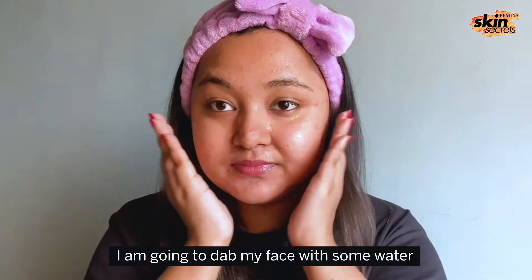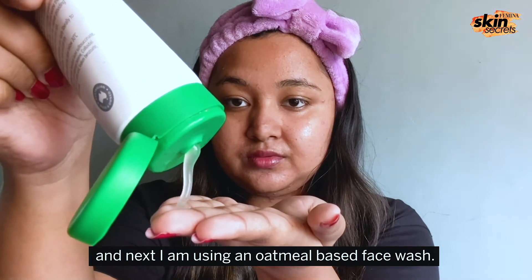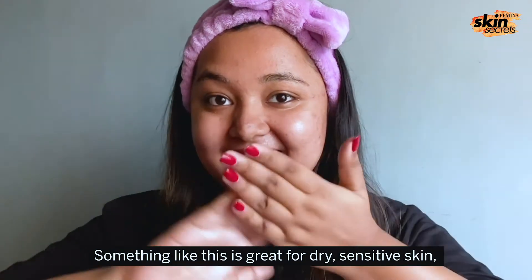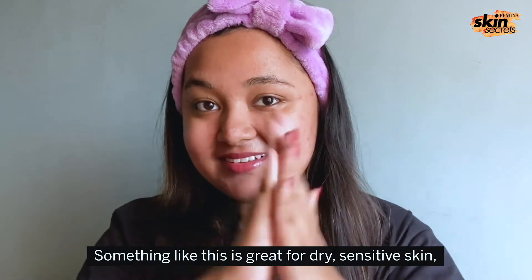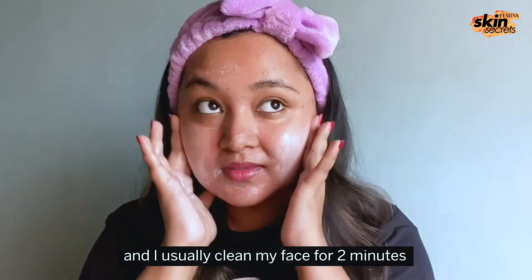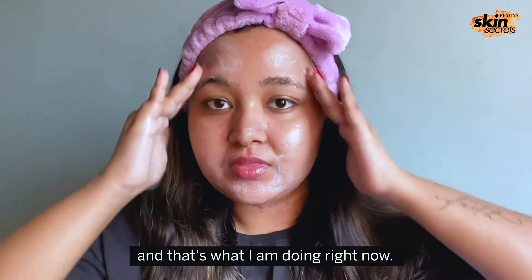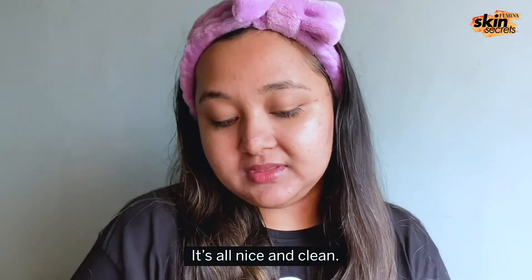I'm going to dab my face with some water and next I'm using an oatmeal based face wash. Something like this is great for dry sensitive skin and I usually clean my face for 2 minutes and that's what I'm doing right now. It's all nice and clean.